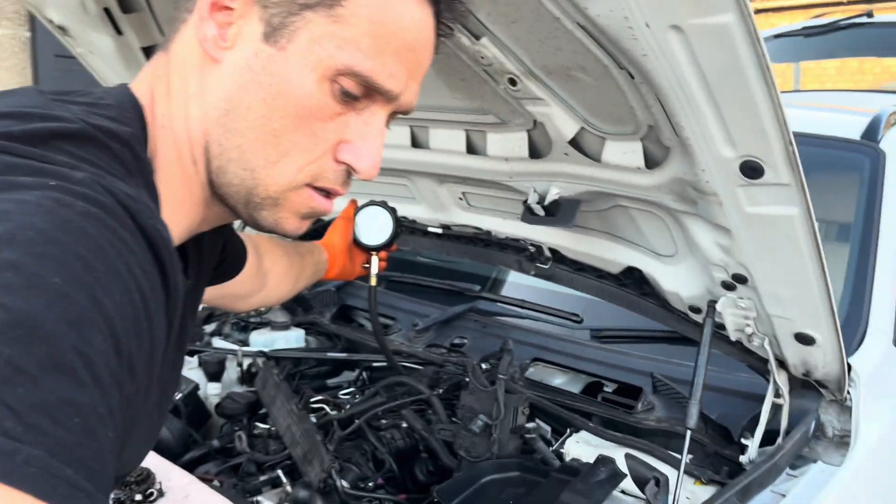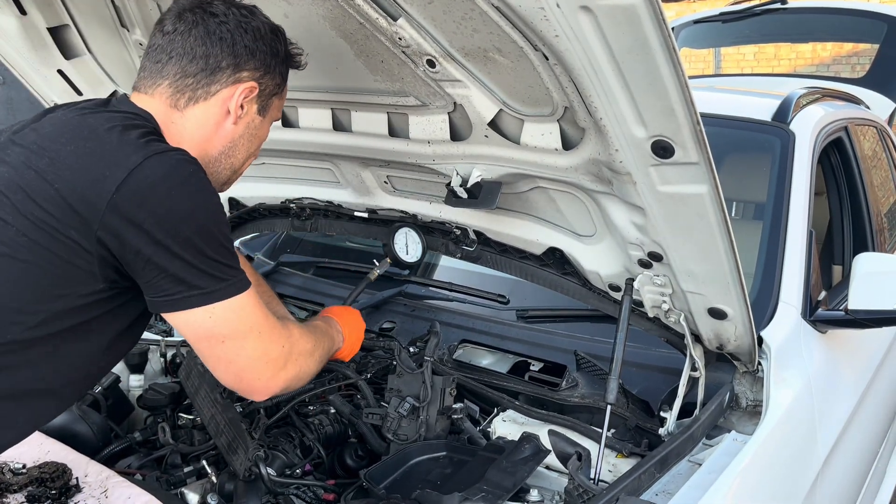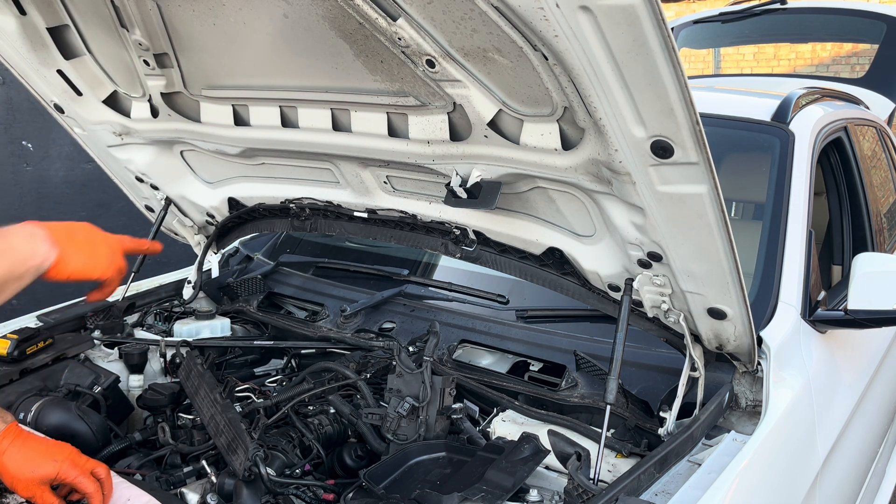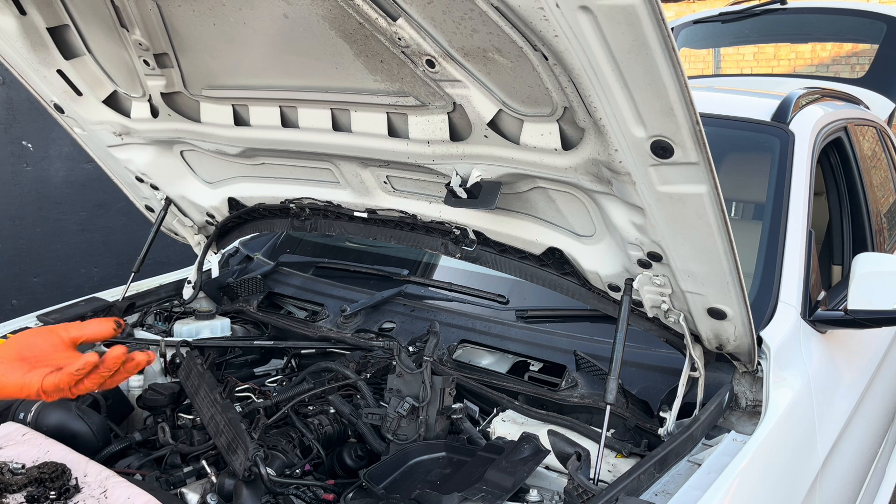Let's not forget - from these two middle cylinders I collected all that rubbish, the rocker arms. So yeah, 23 and a half on cylinder 3 as well.